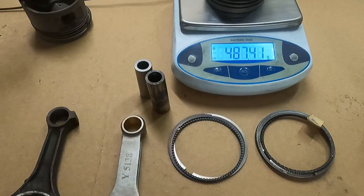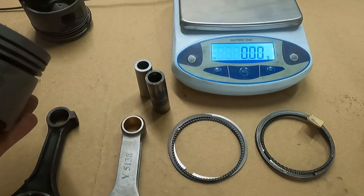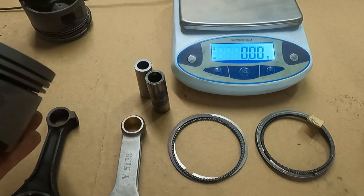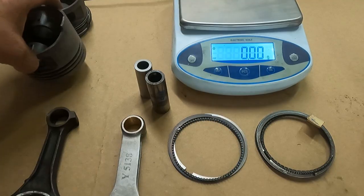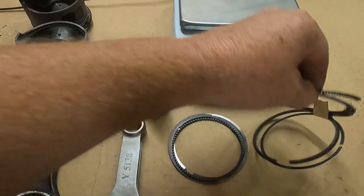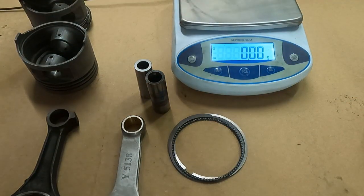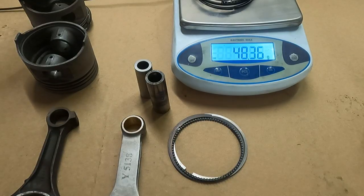The pistons we're having made, we've spec'd out at 435 grams, so we'll see how close they can get to that. We're hoping to get about a 50-gram savings on each piston. Now for the individual rings — we have a little over 48 grams on the rings.